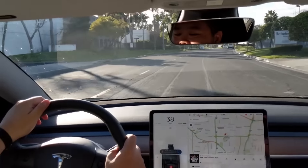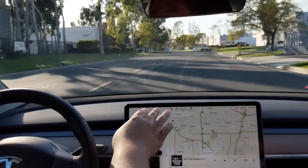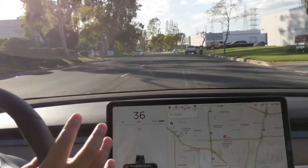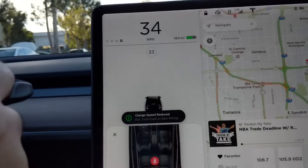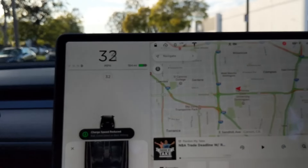I thought the speedometer on the screen would be an issue, but it's really not. I can easily glance to the right side — it's honestly no worse than glancing straight down to see your speedometer. So that's a good design choice.